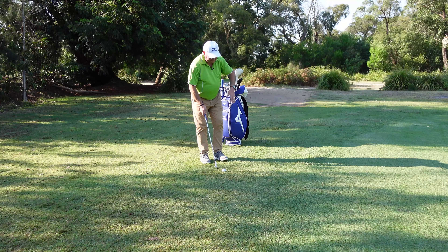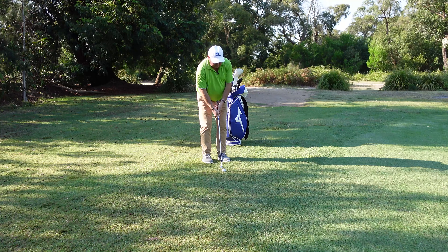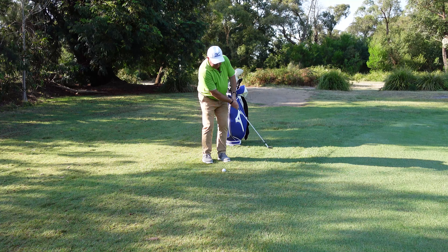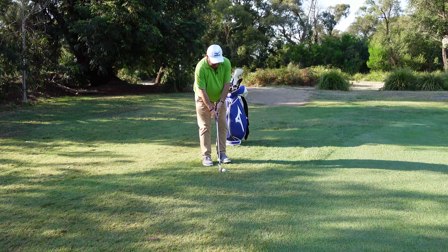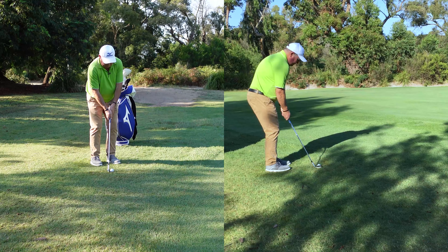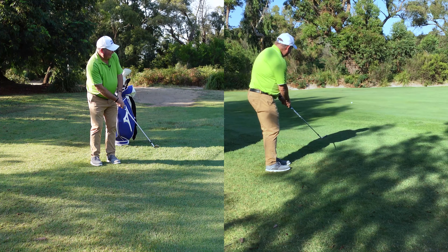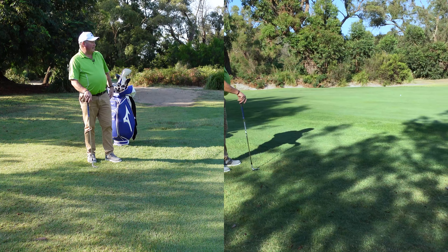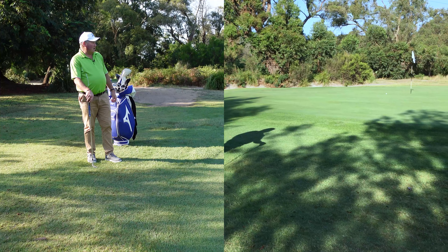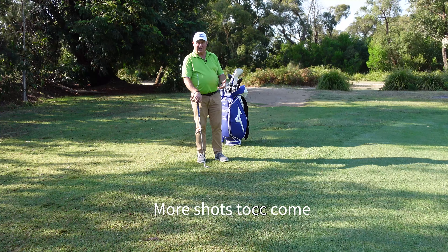Once I've picked out my landing area I just need to think about my timing — tick tock. I've got my length of swing sorted, just aim it out to the left. Nice smooth rhythm, it wasn't jerky. The ball started out left, came down towards the hole, and ended up about one to two feet from the hole. So it was a pretty good result.